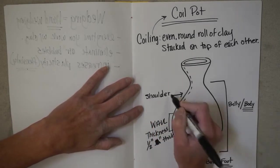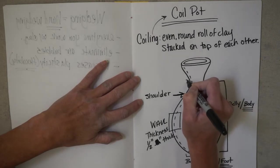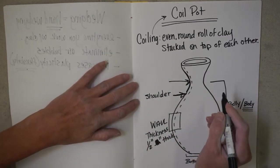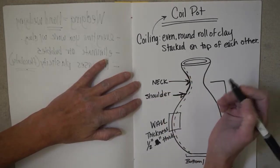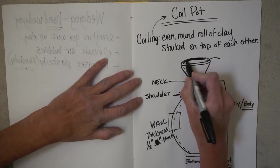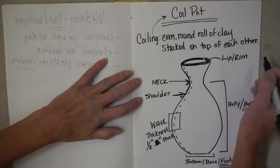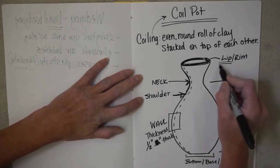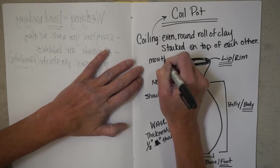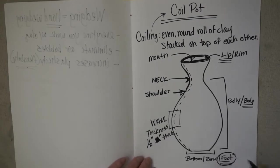I'll show you this with a real pot here in just a second — this is the shoulder. Then we have the neck area: the section that curves in to the body of the coil pot. Then this section right at the top, where I'm coloring it in where we made that second oval, is going to be the lip or the rim. Finally, this inside oval is going to be referred to as the mouth.